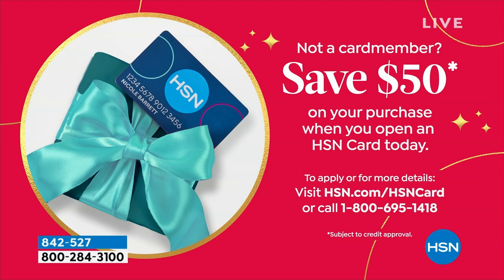If you want to apply today and buy today, you can save $50 off your purchase when you open and use your HSN credit card — a wonderful opportunity for everyone.